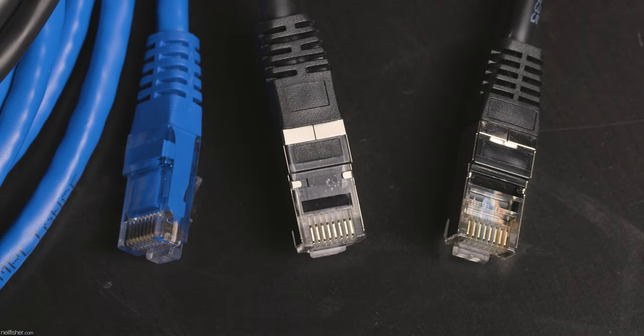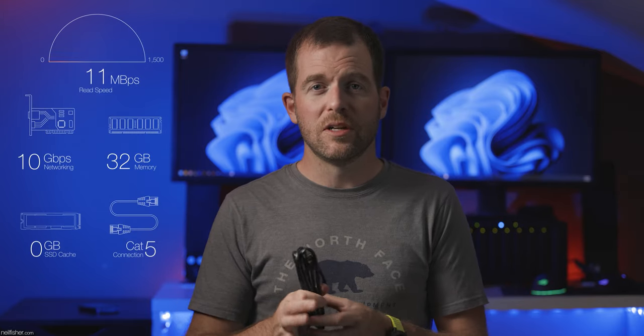It's also important to consider the physical connection between your NAS and workstation. Using old Cat5 or Cat5e might get the job done, but with better cabling costing so little comparatively, it's worth investing in something faster. I've found Cat7 provides the best cost-and-speed solution — markedly faster than Cat6 with minimal difference to Cat8. All tests were conducted using Blackmagic's Disk Speed Test, the 5 gigabyte test, over a 15-foot cable. If your devices are far apart, consider fiber with an SFP+ connection.